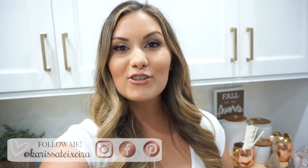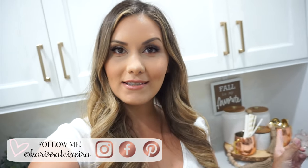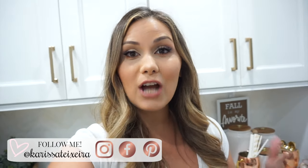Hey guys, welcome back to my channel. For today we're going to be doing my fall coffee bar. As you can see here I started decorating it. I wanted to share with you guys to give you some inspiration. I pretty much just shopped my home, things that I already had, paired together, added some warmth for this time of year that I think is going to flow nicely with the rest of the house decor.